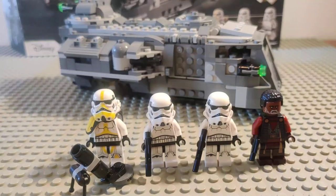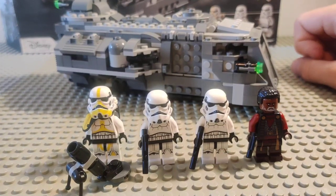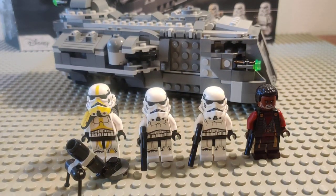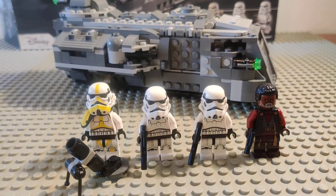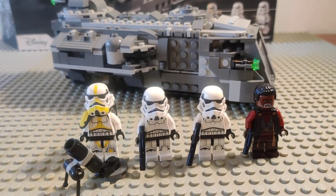Hi guys, welcome back to my kitchen table. Today I'll be bringing you a combined review and showcase of my modifications done to set 75311, the Imperial Armored Marauder, which is actually the Trexler Marauder from the Mandalorian TV show.